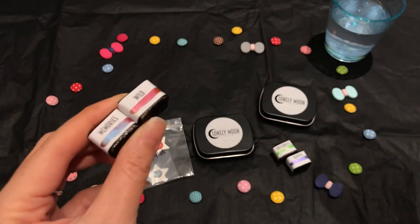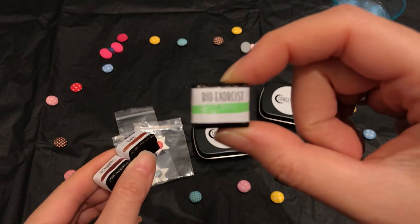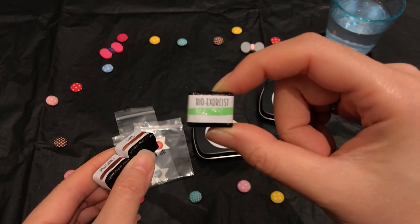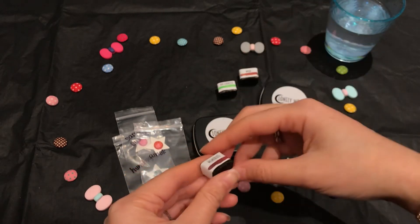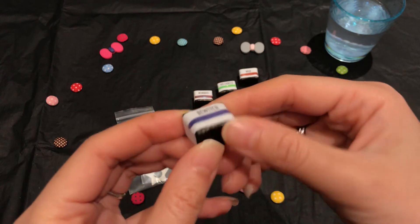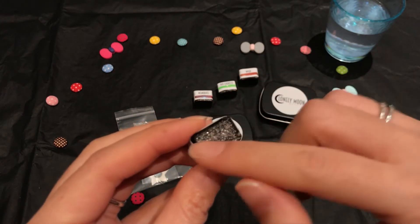Bio Exorcist — not only is the name cool, the color is totally zombie-like. And I love the movie, and I love this color. Look at the pink — the Panda — it comes in such cool wrapping, it's really pretty.